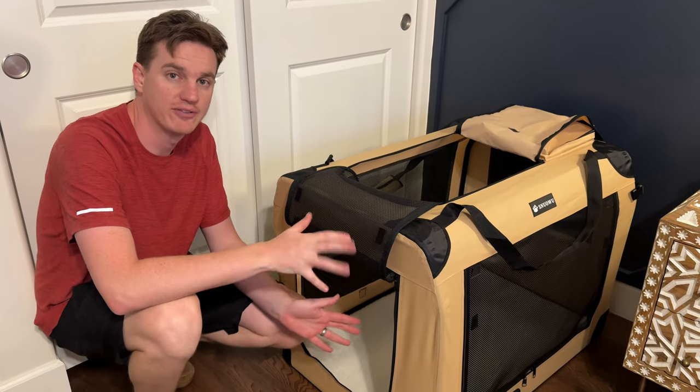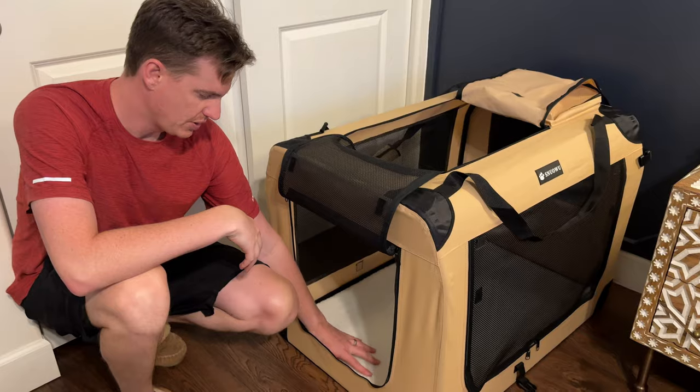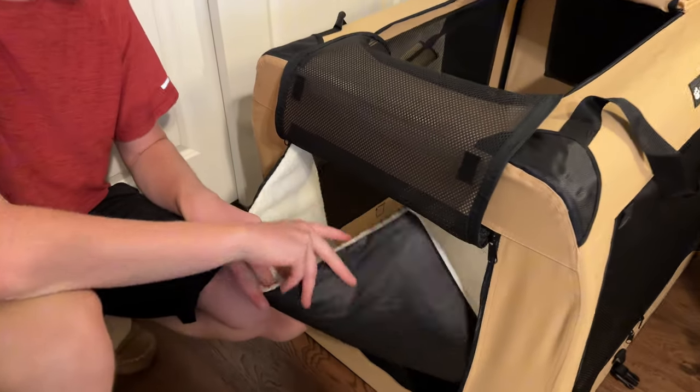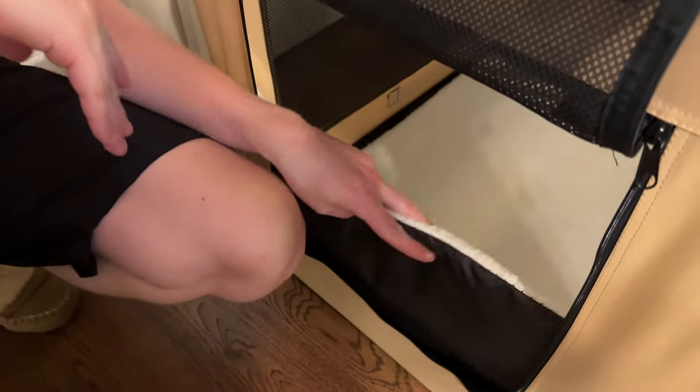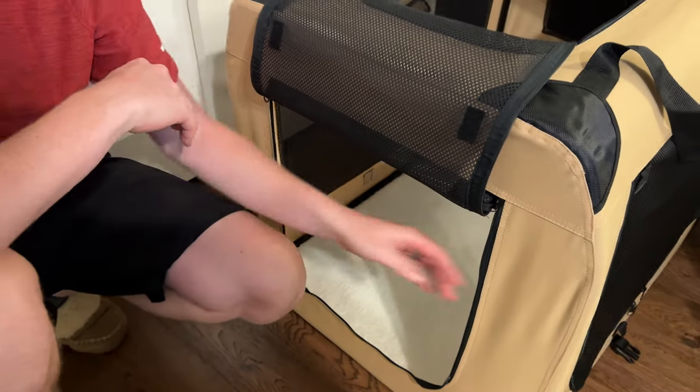We needed a really nice travel crate and this is exactly what fits the bill. Inside there's a removable washable padding, which is really nice with a felt top. This is soft-sided but has a hard metal frame.